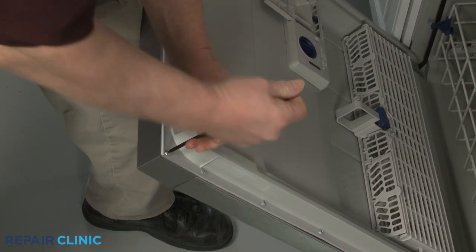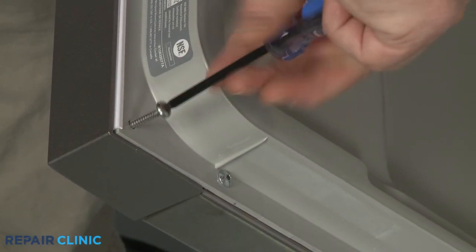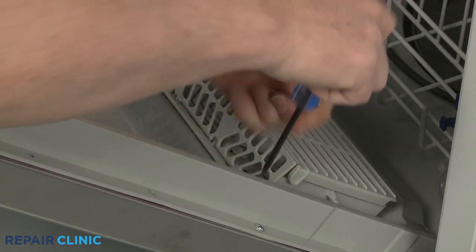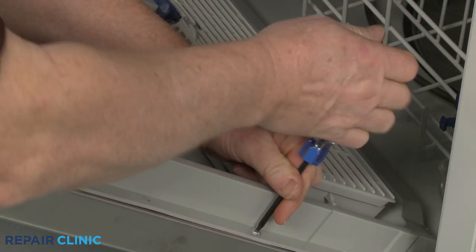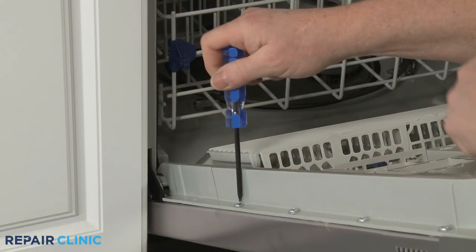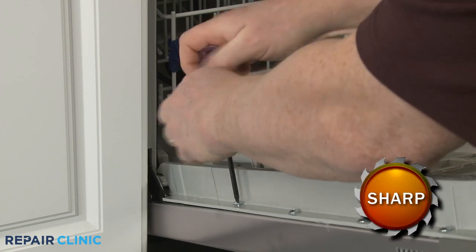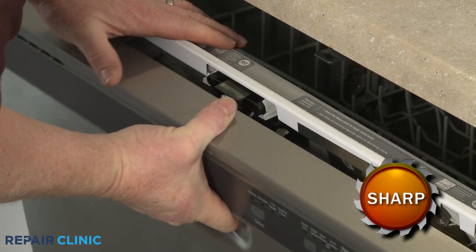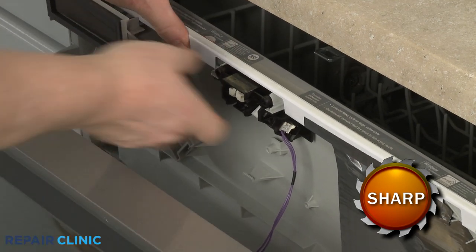To access the door latch on some models, you will need to unthread all the screws holding the inner and outer door panels together. Separate the panels to detach the door latch, and disconnect the wire connector to fully remove it.